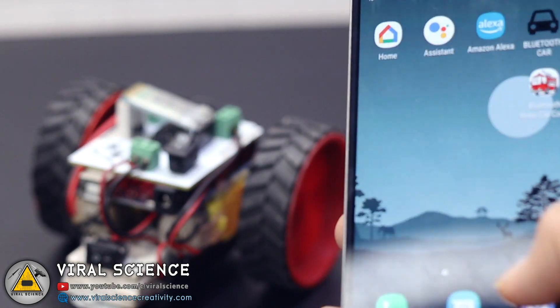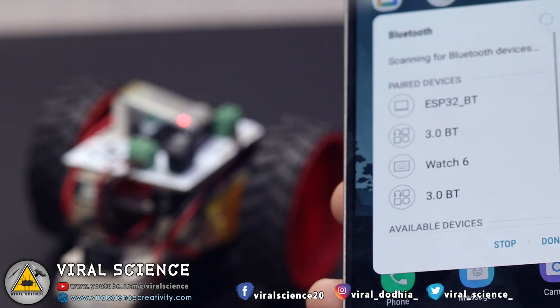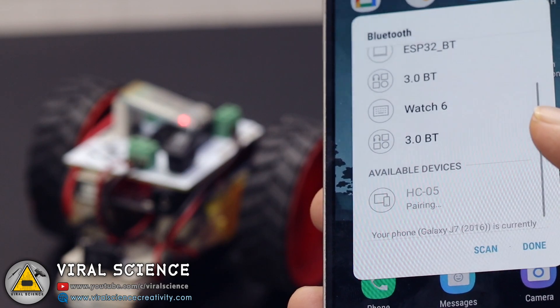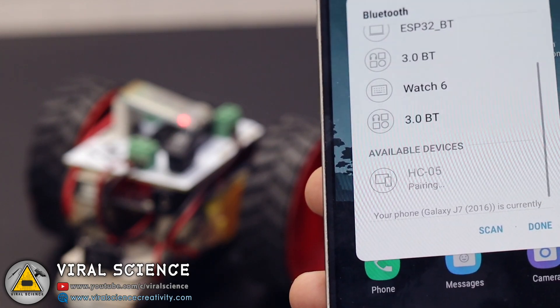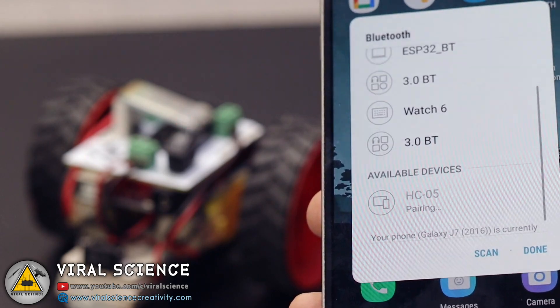Now bring up your smartphone and turn on the Bluetooth. Search for the HC05 Bluetooth module. Once you find it, click on it. It will ask for a default password which is 1234. Click OK. Now the HC05 Bluetooth module is paired.